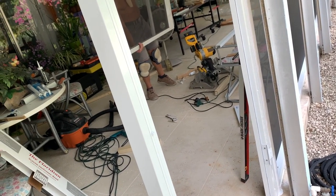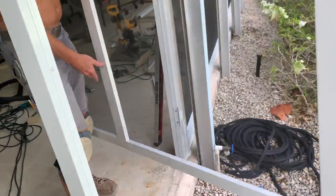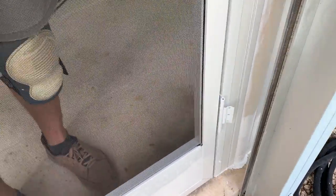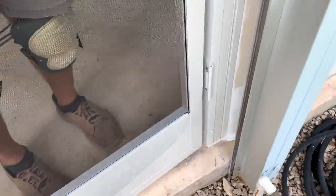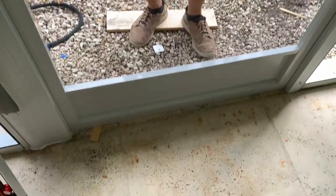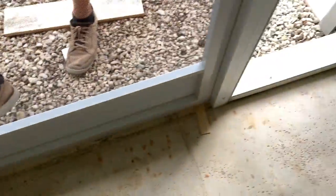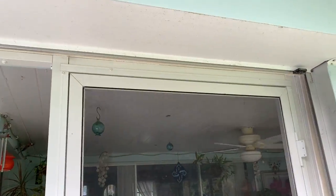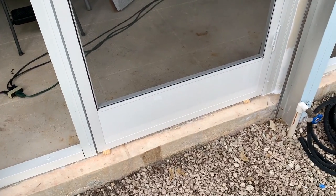Now we've got our custom-cut door for our custom-built frame. We slide it in to make sure it fits perfectly and check the sides. Pop the hinges in — so far so good. A couple of shims underneath just to bring it up and make sure it fits, and we're looking very good. Now we can hang this bad boy. If you like this video, subscribe to my channel and check out my other videos on how to do stuff.